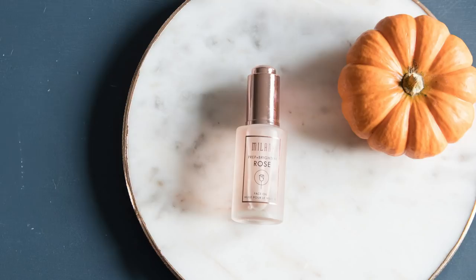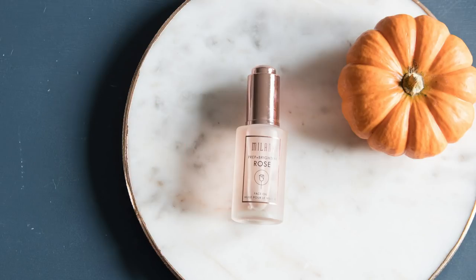I'm also going to put it on the perimeters of my face. I'm going to use the Milani Prep and Brighten Rose Face Oil — I only use this on the perimeter of my face. I do about three dots in my palm, work it around my hands, and then pat it on the perimeter. It's not a necessary step but I like it and I've been using it quite a bit lately.